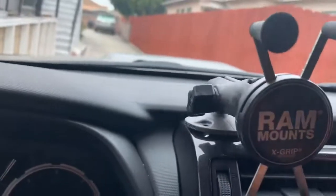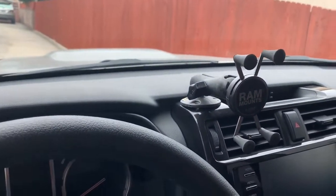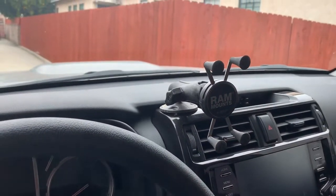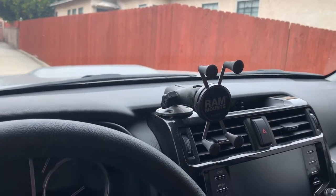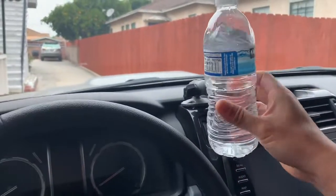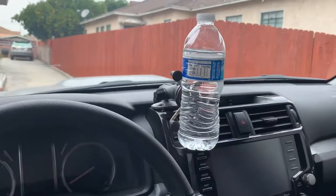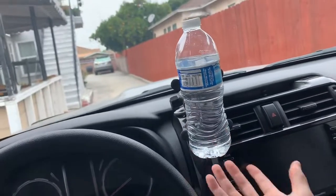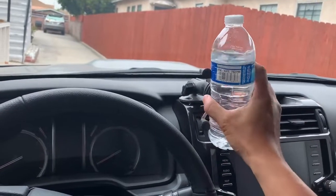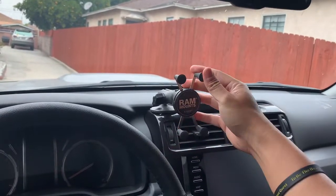It works well, it's tight, I haven't had an issue with it. I know some of you don't want to drill, but I'd rather put two small holes than spend a couple hundred dollars for a setup to do the same thing. It's quite strong — this RAM mount can actually hold a bottle of water with one hand. Great mount, highly recommended.